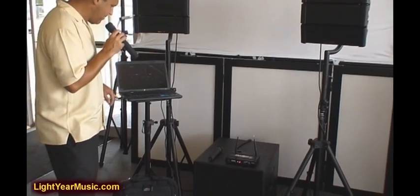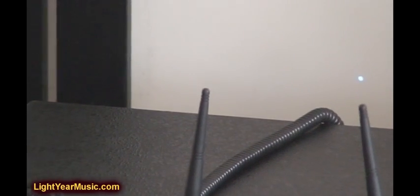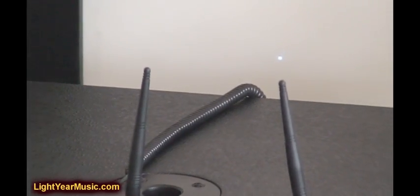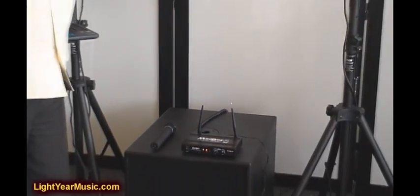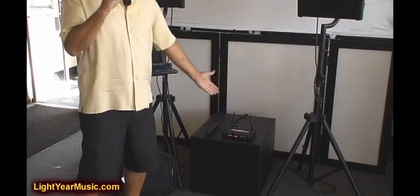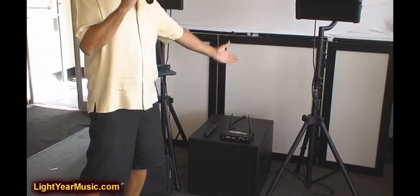We have one simple cable coming off of our laptop here that plugs right into the back of the subwoofer. You've got one cable that plugs in your whole system and you're ready to go. Of course, you do have to run a wire from each speaker to the sub. Everything's clearly marked for your speakers and for your easy plug-in for your laptop. We also have two microphone inputs in the back of the system.